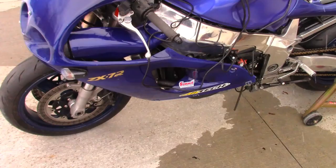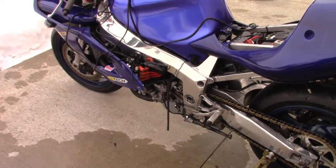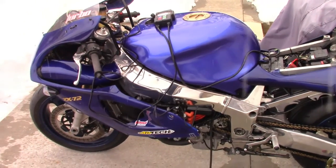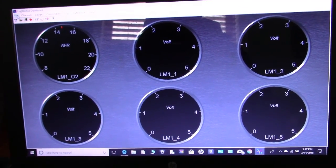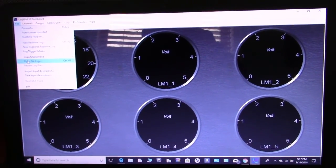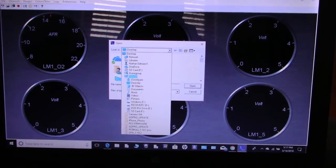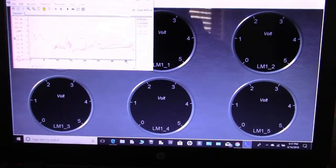That's my tuning strategy with the ZX7. I'm going to put everything away, head inside, and look at the graph on the laptop so you can see what we did today. Bad news: that run we just did — I didn't actually get the data. I thought I hit record but for whatever reason it didn't record, so I'm just going to open a saved log file to show you what it looks like.